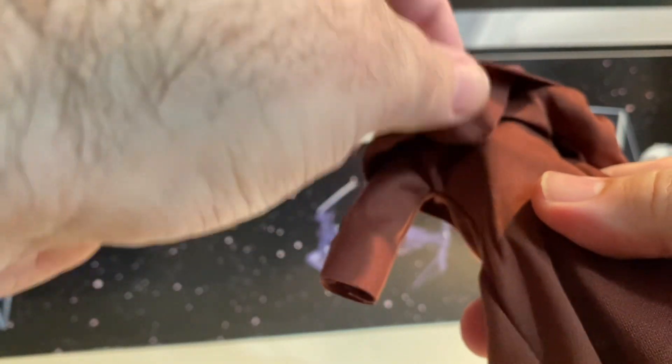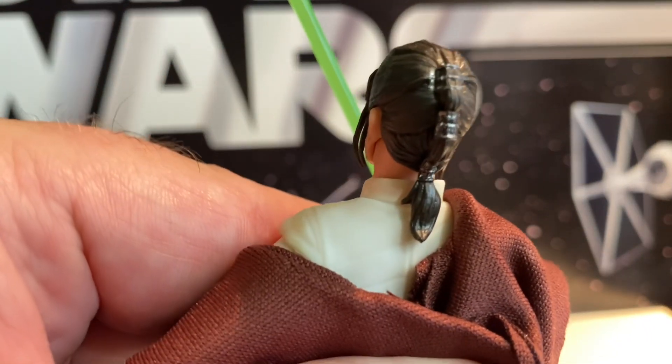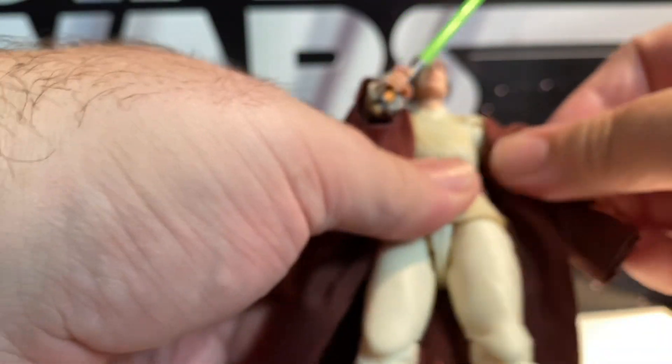I also noticed all the Acolyte figures' hoods are stitched down, so you can't really put them up over the head, which is kind of weird. Look at the detail on the back of the hair — she's got clips and everything on her braid, which is kind of neat. Overall, nice figure, well done.